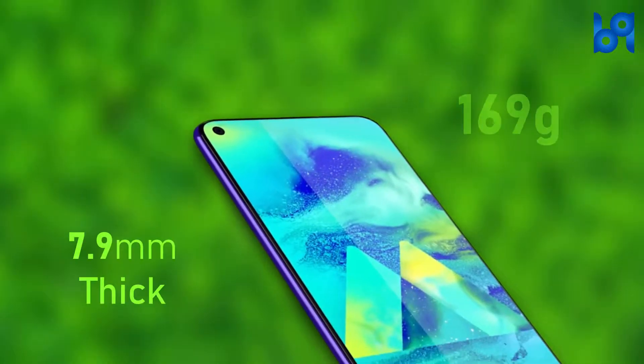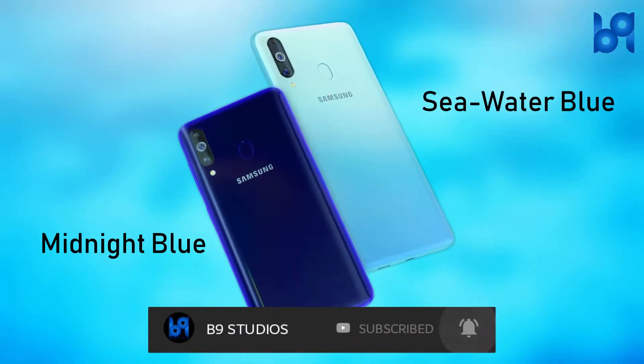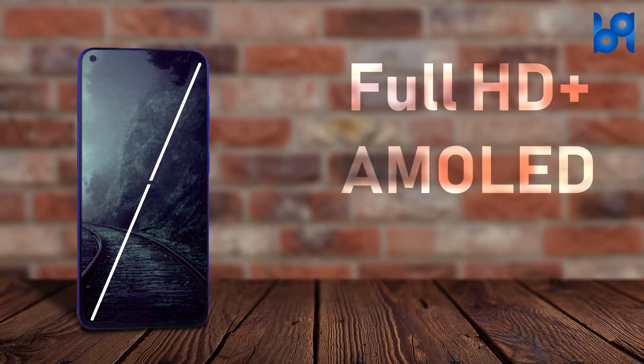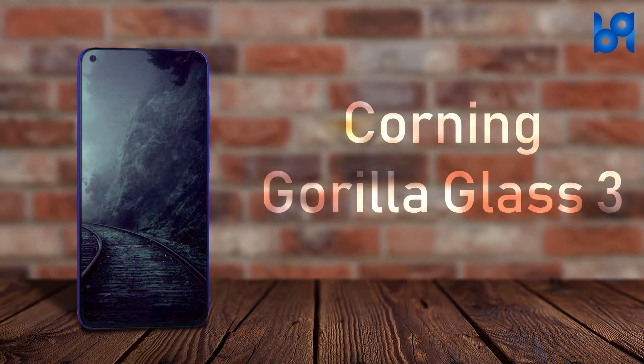The M40 is slim and lightweight. The gradient finish at the back gives a premium feel. It has a 6.3-inch Full HD+ AMOLED Infinity-O display protected by Corning Gorilla Glass 3.